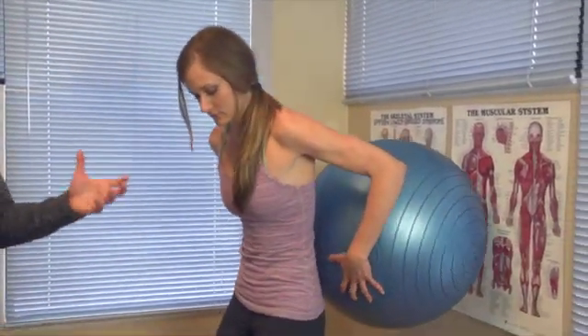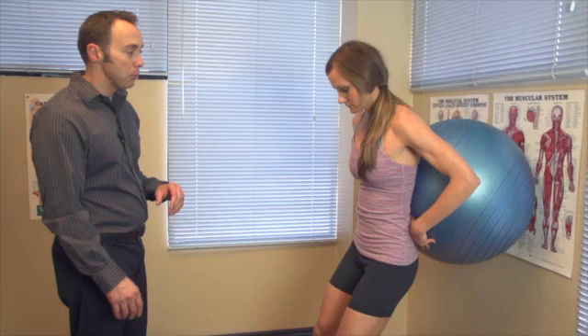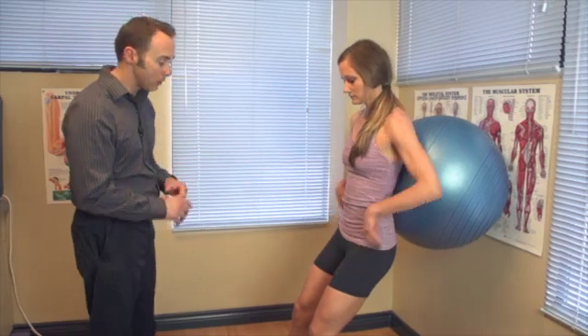So we're going to demonstrate it with Ariana. We're going to go against the wall. Any type of ball could be used for this — you could be using a physio ball such as this, or even a soccer or basketball. Really, the ball is aimed at providing some degree of fluid movement through the exercise.